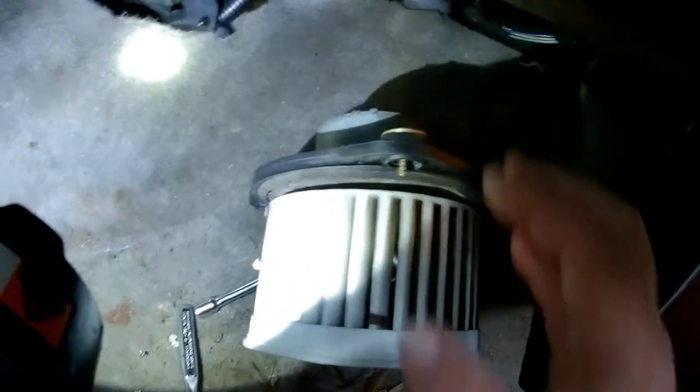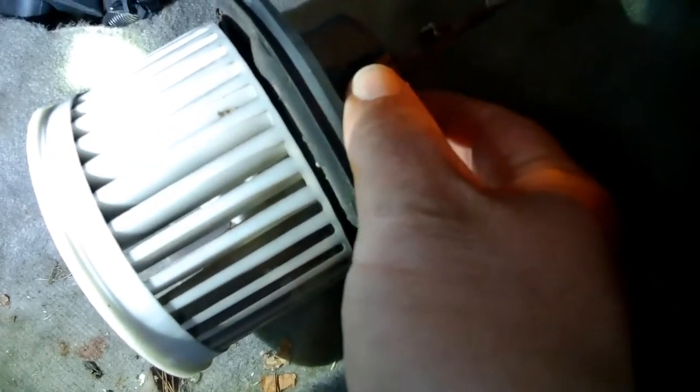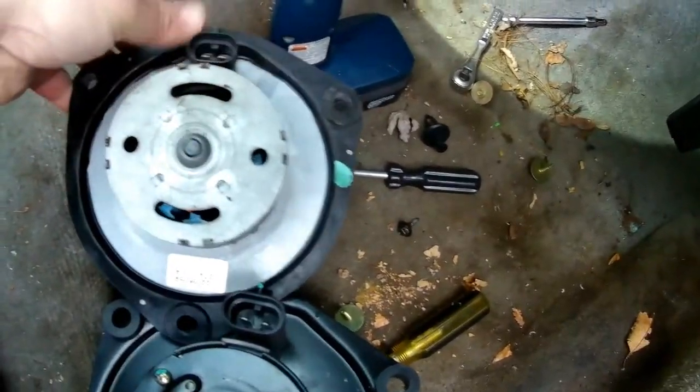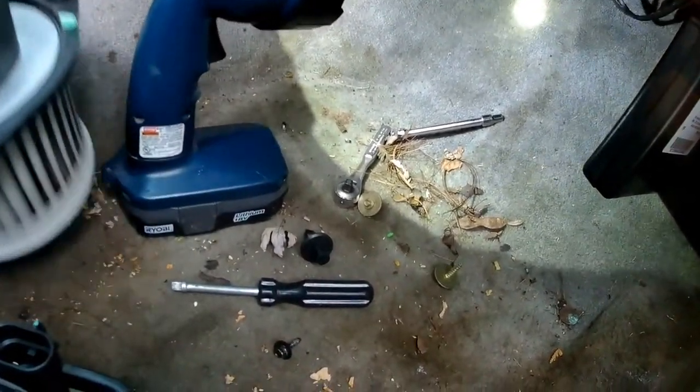With those three screws removed, it just drops straight down and then you can see the plug here on the back side. You want to remove that and verify that the old one and the new one are the same. The motors look a little different but the plugs are identical and the bolt holes are identical. So go ahead and do the reverse steps to put it back in.